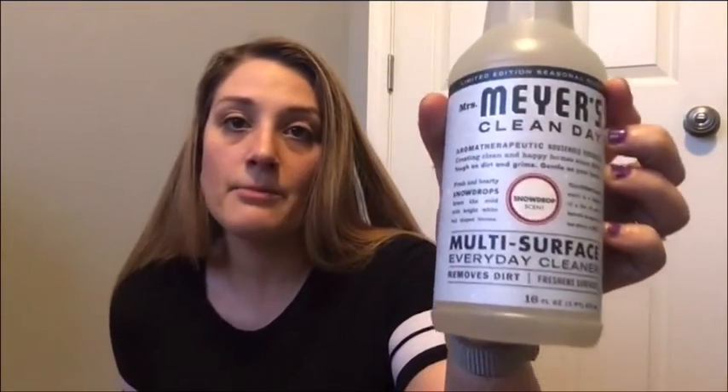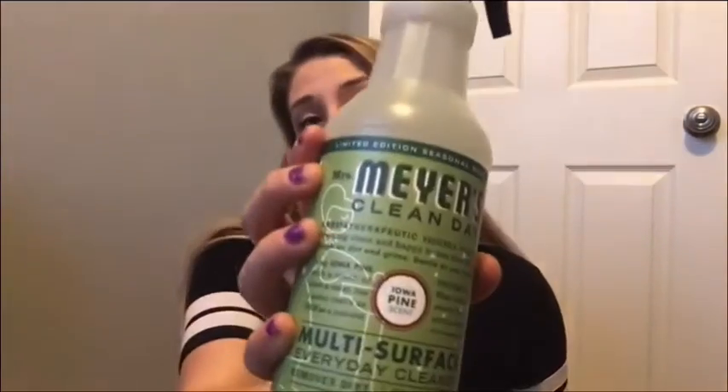I got more of these — I went for the peppermint flavor but I didn't see them so I might have to order them online. But it is the Snowdrop and Iowa Pine scent, which I already have. I have a couple of the sprays, I have the dish soap and the hand soap. So I just figured I'd get more while they had them.